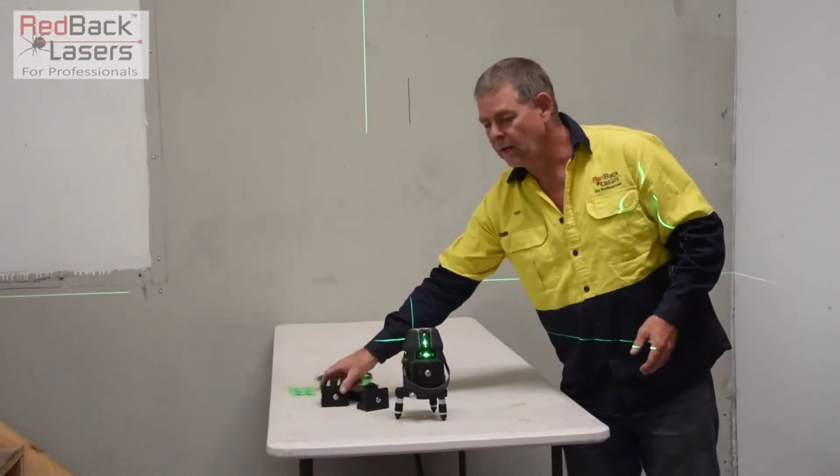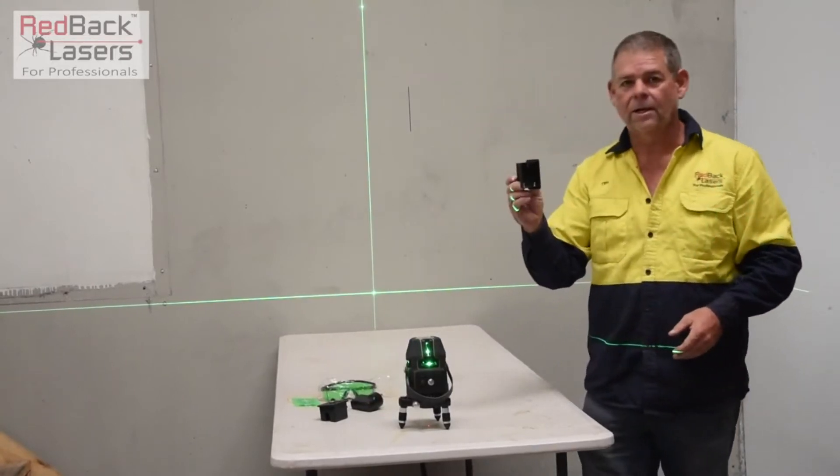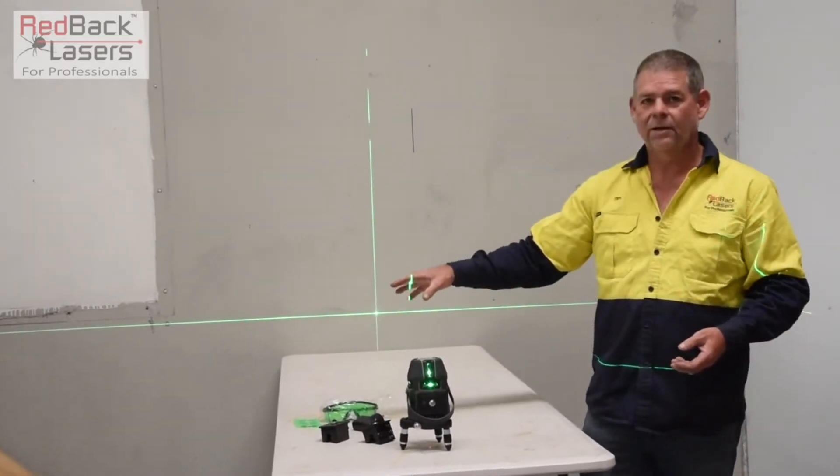It operates off lithium ion batteries supplied with the laser. You also get a standard battery caddy so we can operate it off standard batteries, along with your charger, your glasses, and everything else.